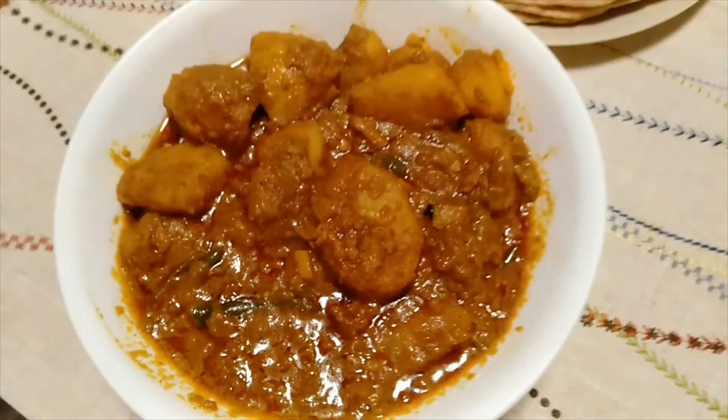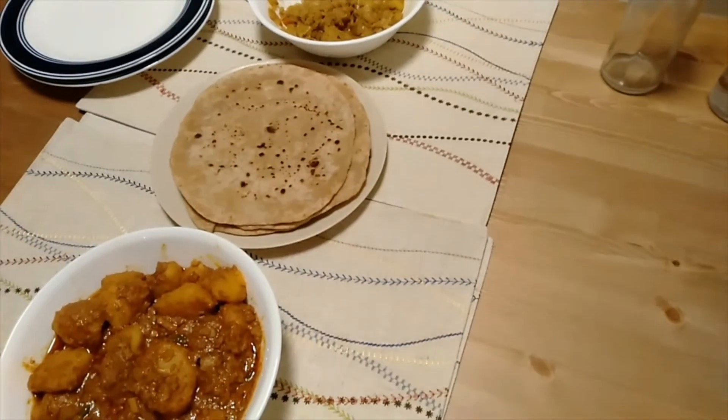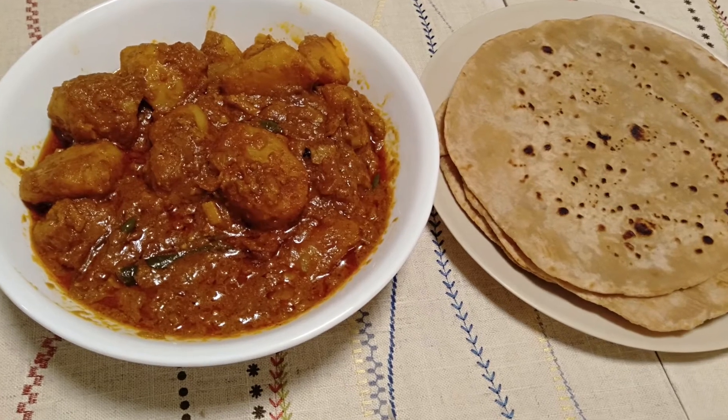It was very tasty. Please try this at home with paratha, or you can try it with rice also. This was our winter night dinner — let me know what you ate in the comments. Bye-bye!